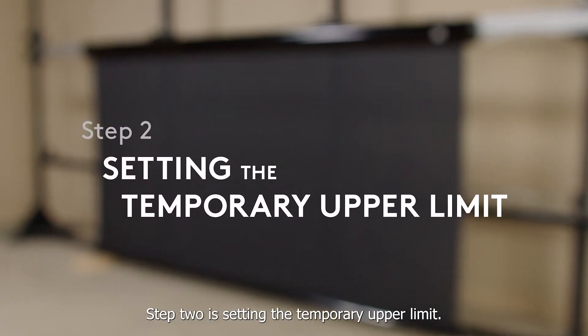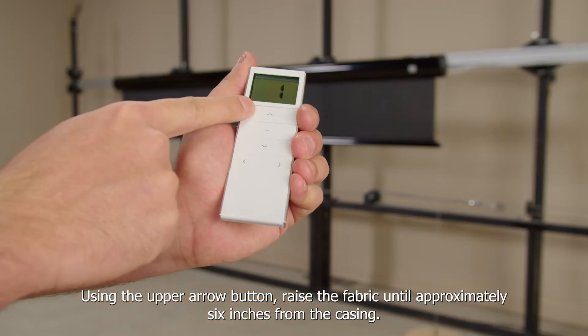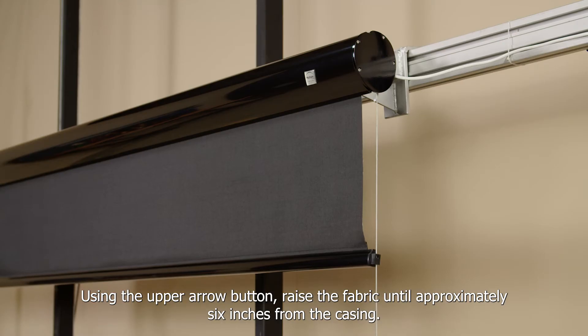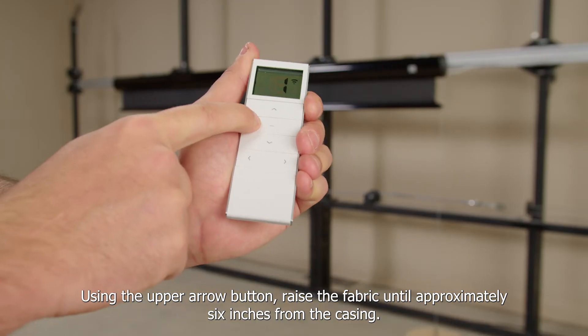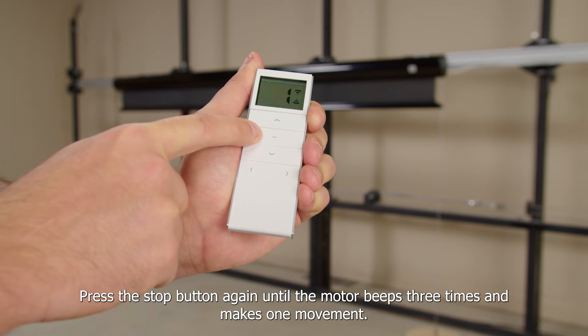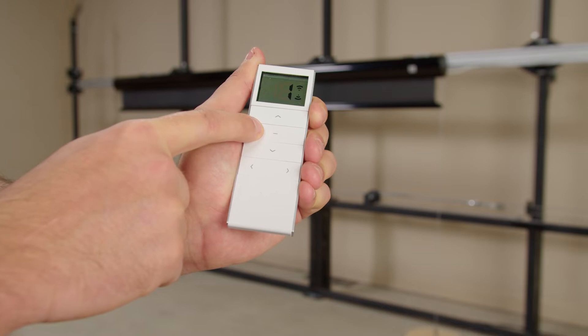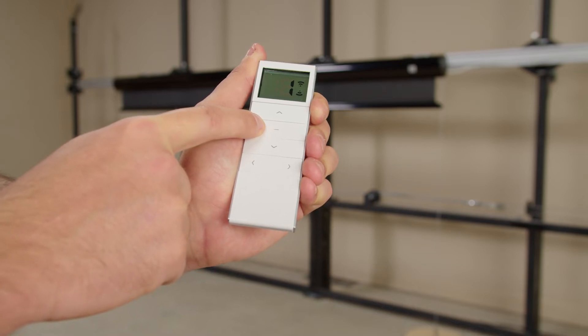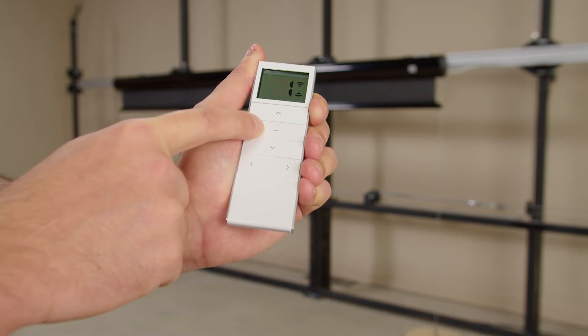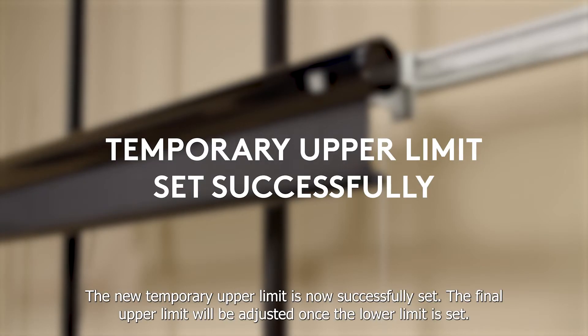Step 2 is setting the temporary upper limit. Using the upper arrow button, raise the fabric until it is approximately 6 inches from the casing. Press the stop button once, then press the stop button again until the motor beeps three times and makes one movement. The new temporary upper limit is now successfully set. The final upper limit will be adjusted once the lower limit is set.